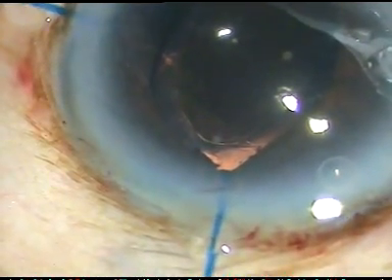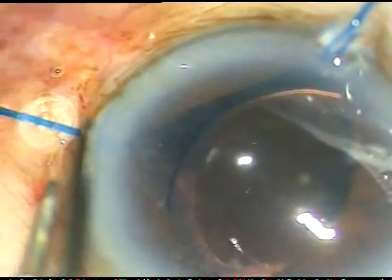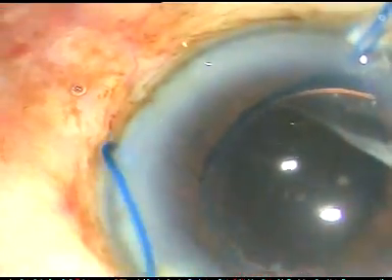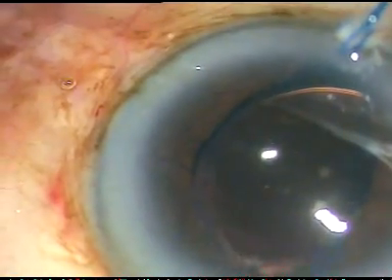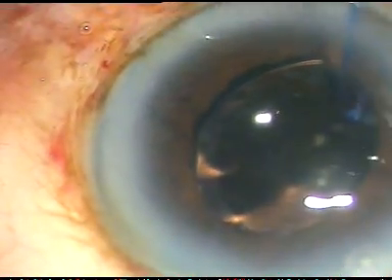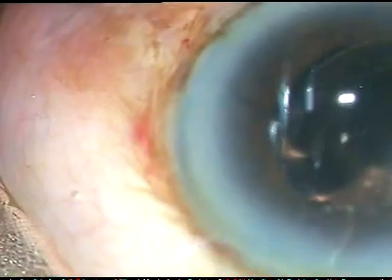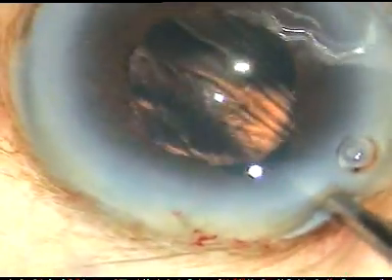Now I have to remove the hooks. How to remove the hooks? It is very easy — just retract the silicone guard, advance the hook, unhook the pupillary margin and remove the hook. You can use any kind of pupil expansion device, but this is the most widely used in India and it is very economical. You just have to make very small stab incisions, less than 1 mm.